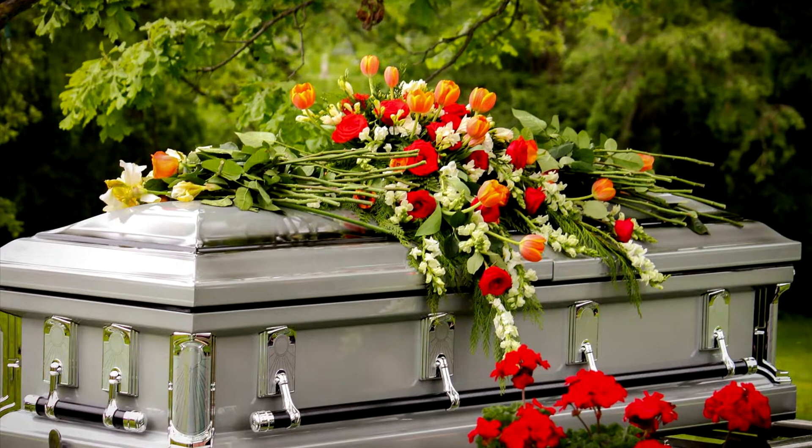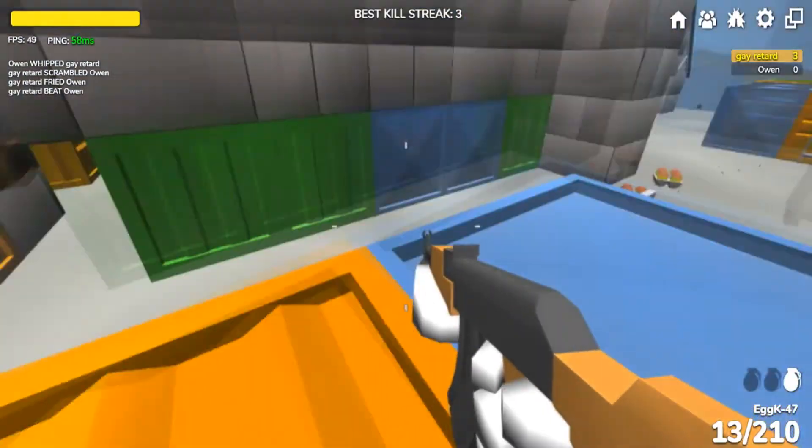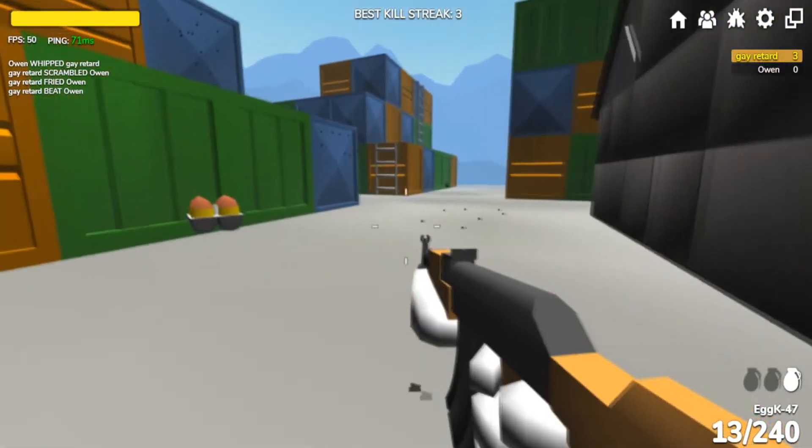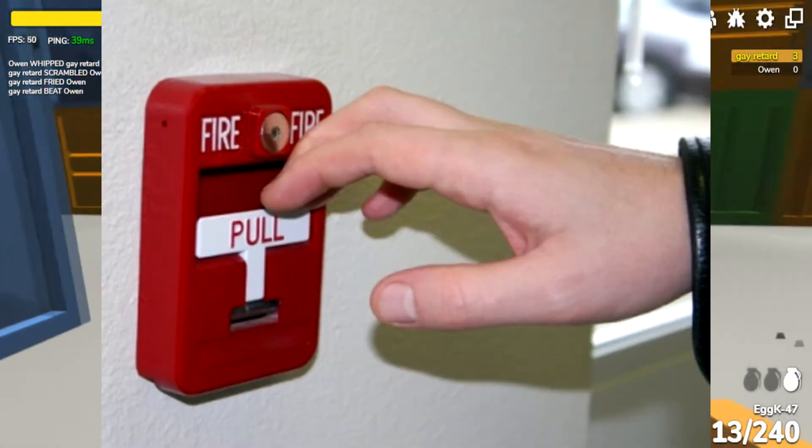Just die and you don't have to worry about that anymore. If you forgot to study for a big test the night before and you just really don't feel like doing it, just pull the fire alarm. It's that simple. Just pull it.